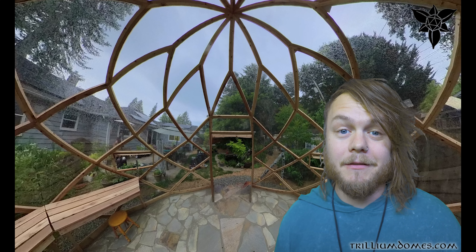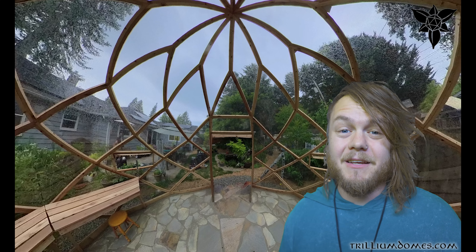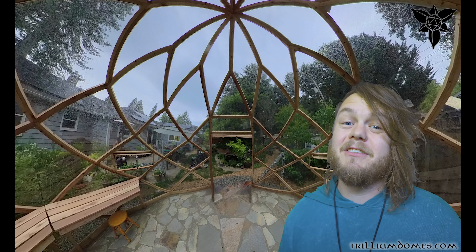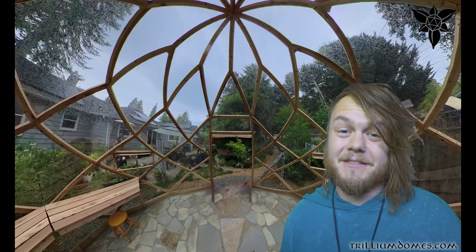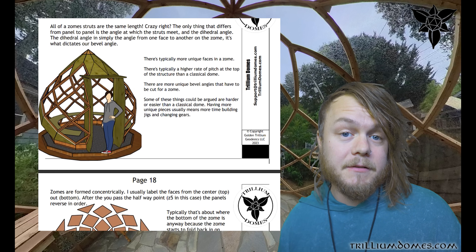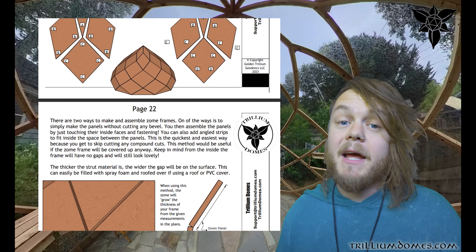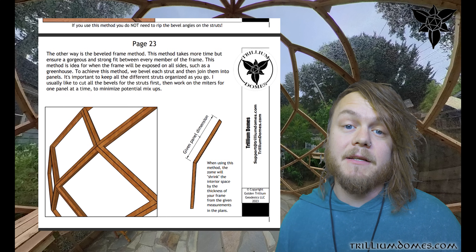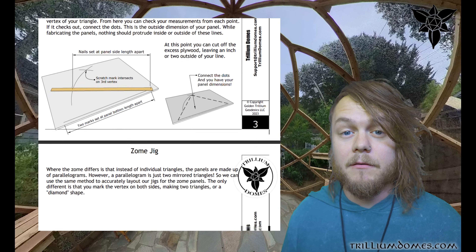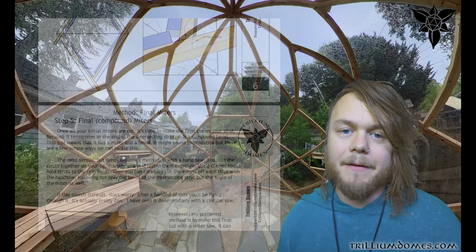I'm really loving the zones lately, especially when combined with this no-bevel method, because that's kind of the biggest drawback of the zone — if you're going to do the beveled method, there's a ton of different dihedral angles, it's not like the dome where you can just cut one. We did build this zone from our plans, which you can find on my website, TrilliumDomes.com. I have updated all the zone plans to give you the option to use the beveled method or the non-beveled method. If you've got the zone plans already and you want the updated version, just shoot me an email.